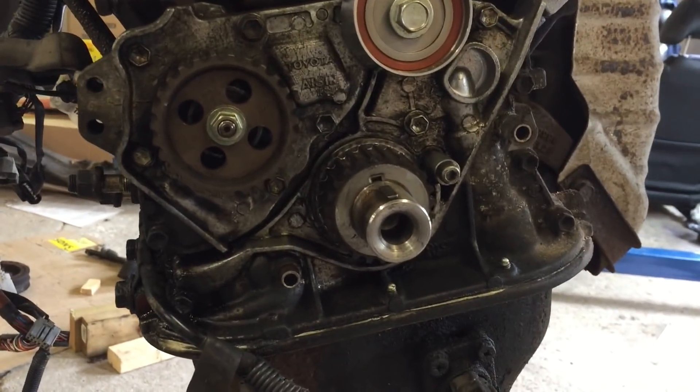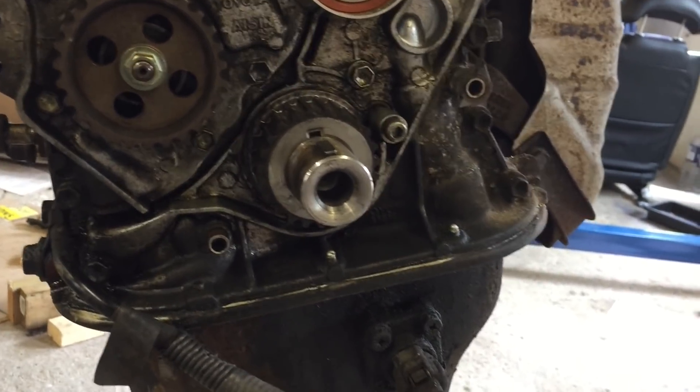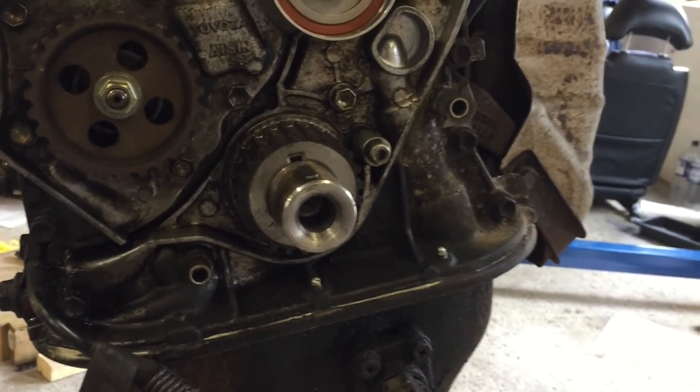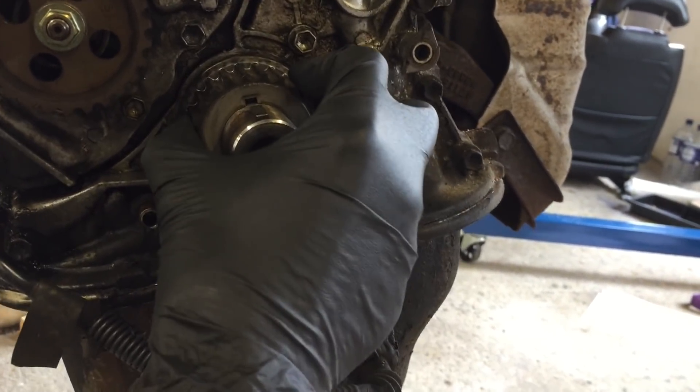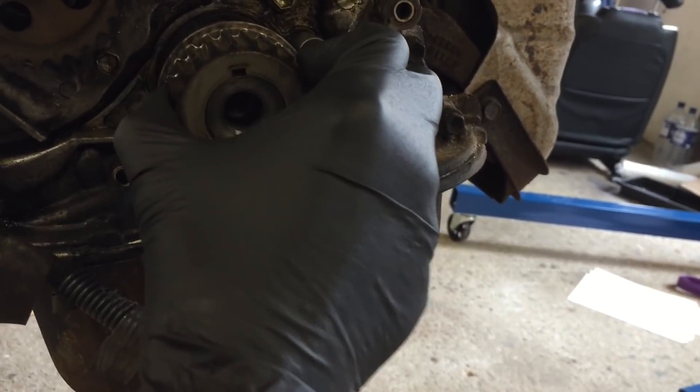Before I get started rebuilding the oil pump, I just want to check the main crank seals for leaks. As I've not noticed any oil dripping from them, now would be the best time to replace them if they do need it with the engine out. So I'm just going to take this pulley off.